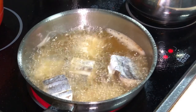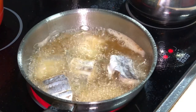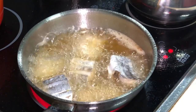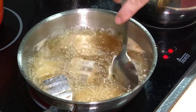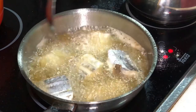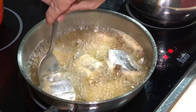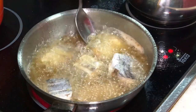After about almost three minutes, you can hear the sizzling sounds getting lesser and the bubbles getting lesser. And then you can gently push your fish — meaning the bottom part of the fish has already crisped up nicely, because it is moving. So this is the time where you can start flipping them.